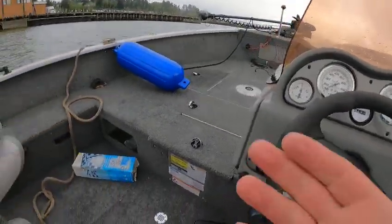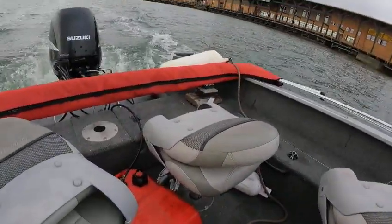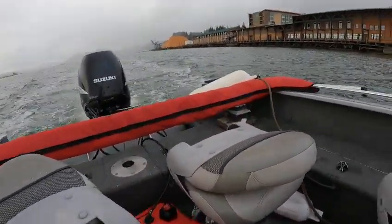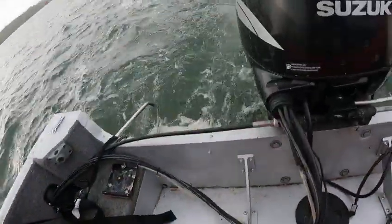Runs really good, very quiet, and actually a very nice riding boat. Now I'm just going to check the back of the bilge real quick — they said something about a leak.